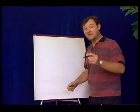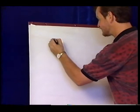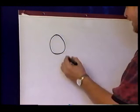Let's get started. We're going to begin by drawing people — more people draw people than anything else in the world. Starting with one simple circle, I'm going to add a couple of ears.